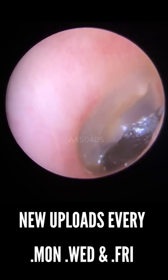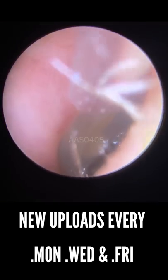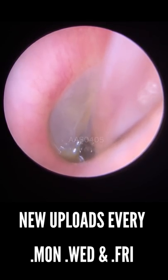You can see this patient has come through with a very, very deep piece of wax. It's almost like a little bit of stone — a very, very hard piece right down against the eardrum. So a little bit uncomfortable for the patient, and they had been experiencing a few mild tinnitus symptoms as well.